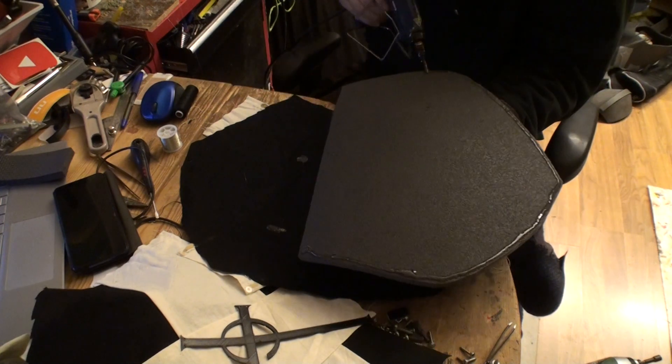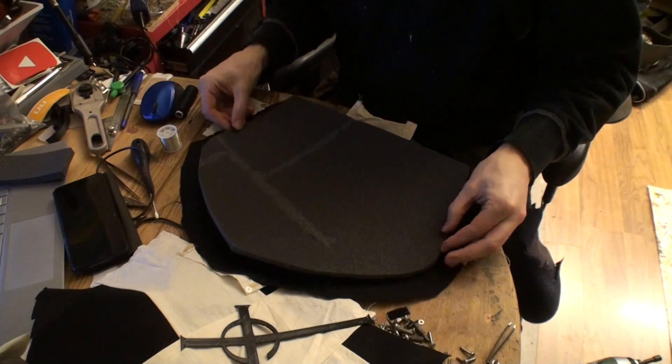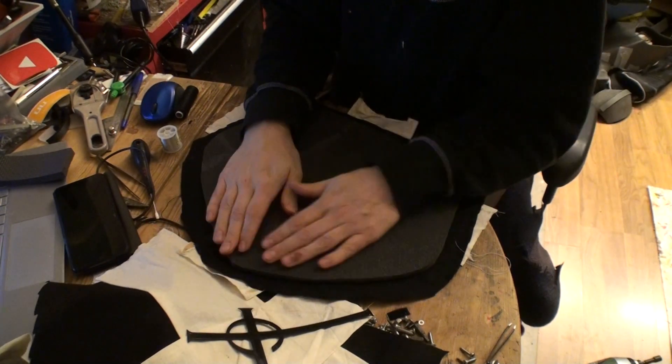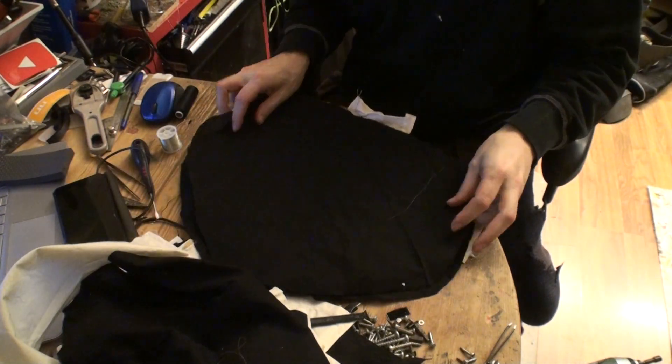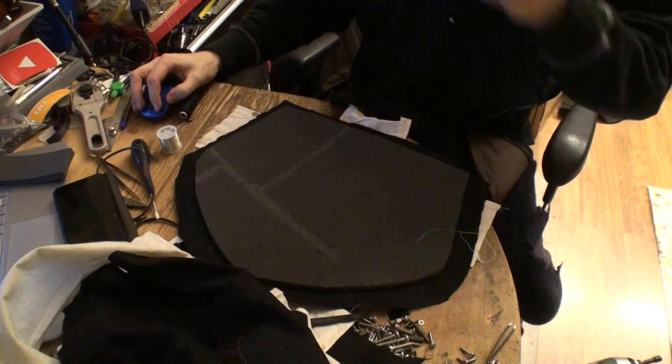Now I'm going to glue the foam piece and attach it to the inside of the fabric. Then we're going to glue another piece on the backside, fold it over, and glue it to the inside so it won't show.